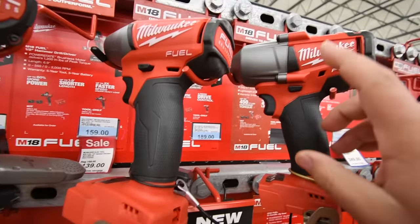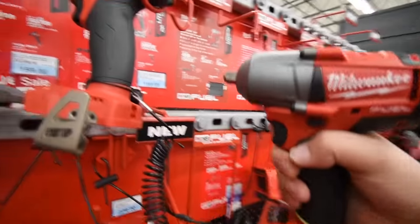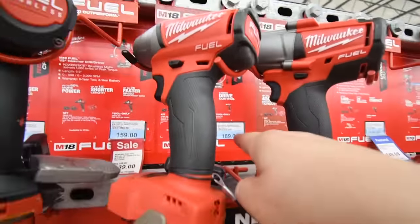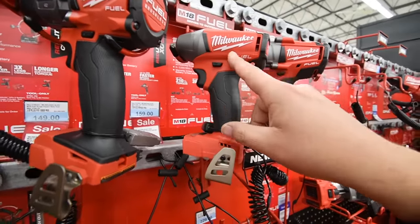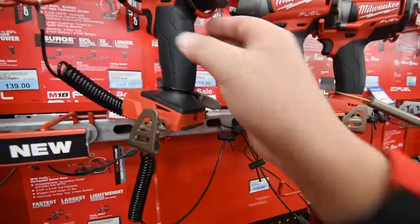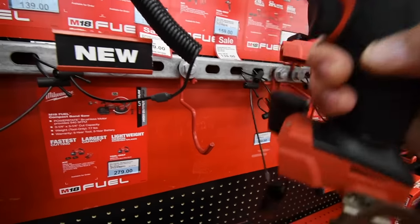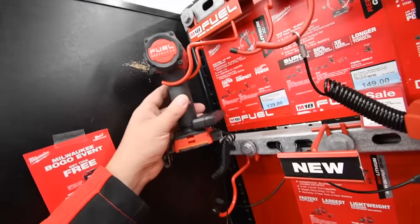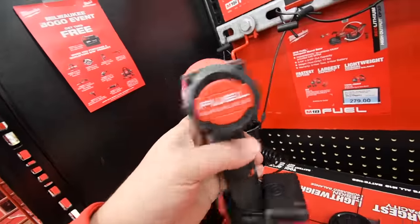This is the mid-range half-inch impact wrench, Fuel version — price is gone but I think it's around $200. $189 for the three-eighths Fuel impact wrench. On sale for $140 for the M18 brushless hammer drill. And $140 for what I'd call the best impact driver on the market.